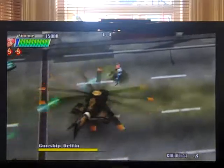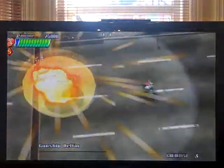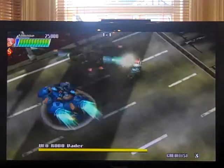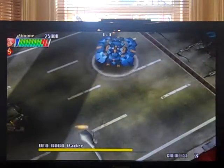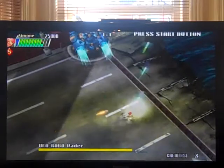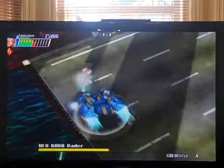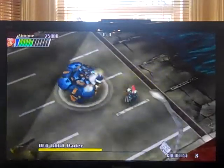I was locked in one direction there. There's a special weapon — nice, helicopter taken out. Straight to a boss, and as you can see it's going to transform into a big robot in a minute. Another familiar trait of a lot of Psikyo games.